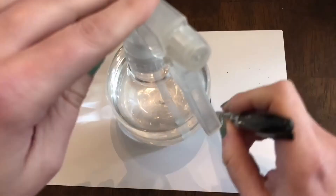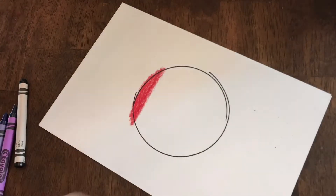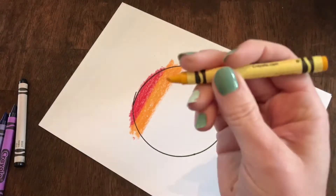Start by tracing a circle, and then coloring very hard with crayon inside your shape. I'm doing rainbow order, but you don't have to.